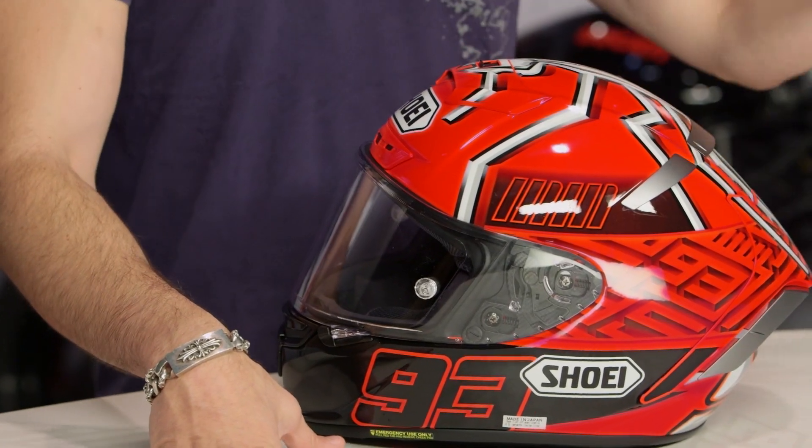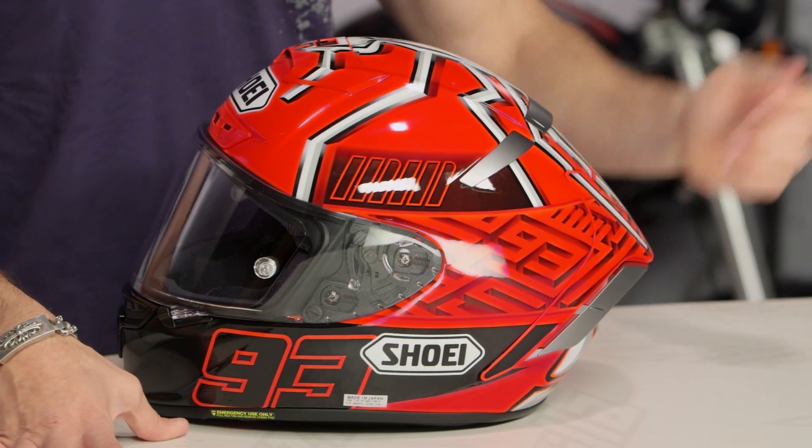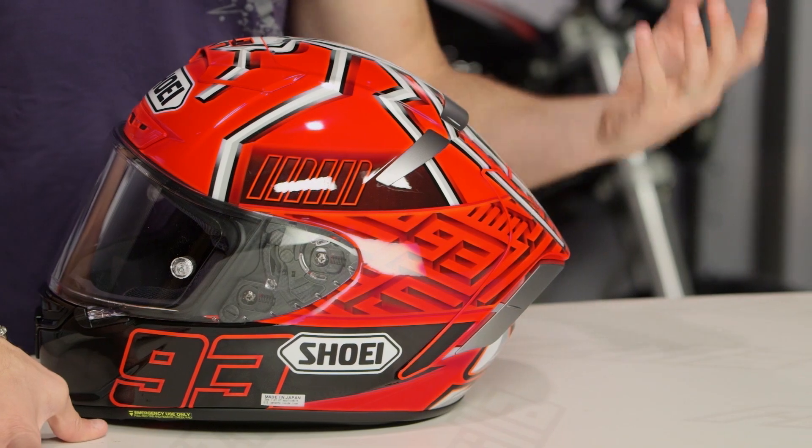New for spring of 2016, this is the Marquez 4 on a Shoei X14, which is the Race Thoroughbred. What's unique about this helmet is this was the inaugural graphic for the 2016 MotoGP season that Marquez wore in Qatar, and now we're seeing it rolled out in the same spring. That's pretty cool.